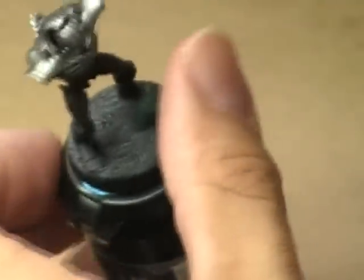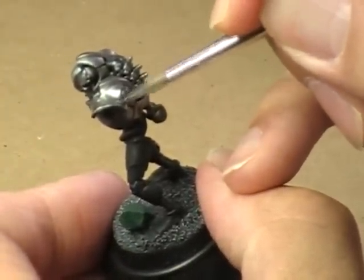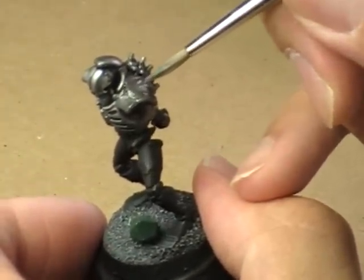Now it doesn't always work like that — you might have a cloak that swoops out at the bottom, in which case further down is the lightest. But that's kind of how I look at miniatures. I'm a very simplistic, logical painter. There's not a whole lot of artist in me — it's mostly just looking at it and painting by number.